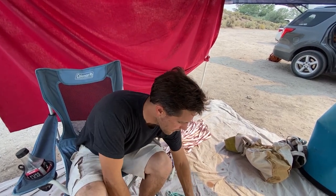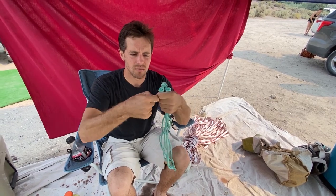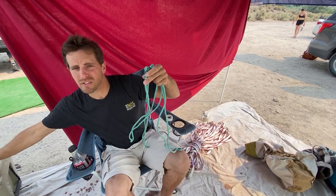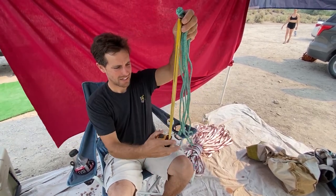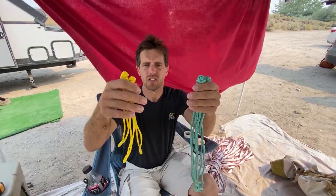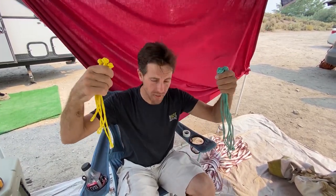These are 5mm soft shackles and this is what we do the backup with. You never just connect backups and mains — you want it all interconnected. These are 22 inches open. Let's connect mains and then connect all four loops with these. I'll show you what tape I like best.